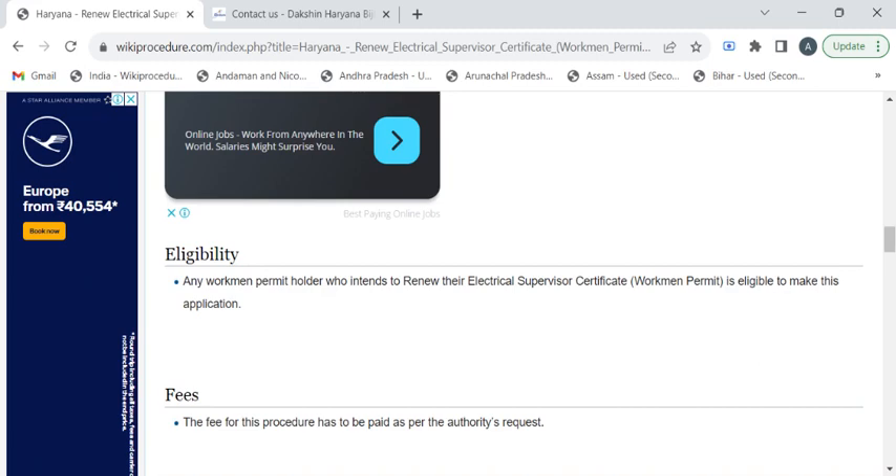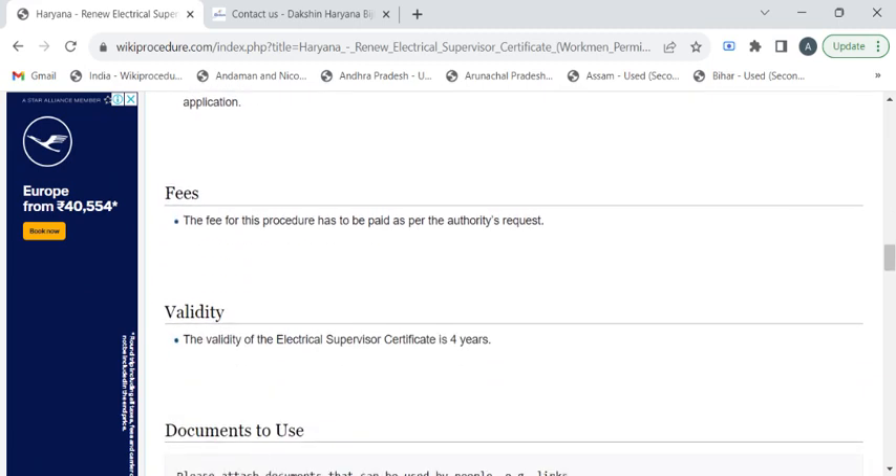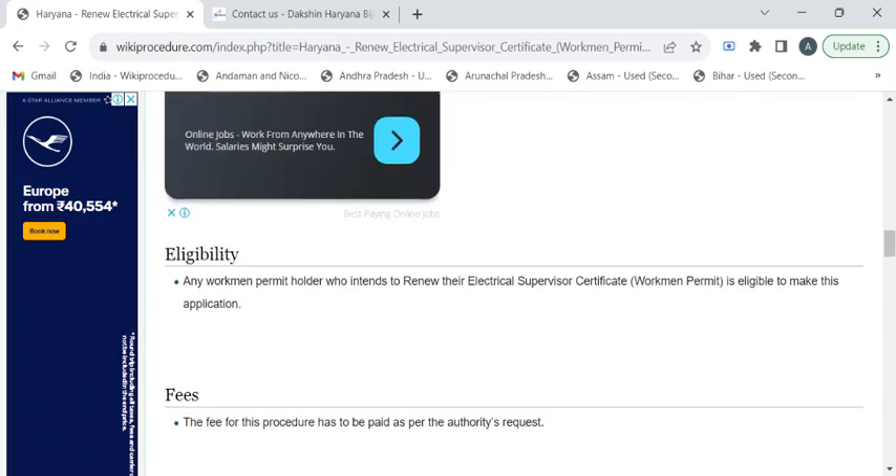Now let's see the eligibility criteria. If you have an electrical supervisor certificate or workman permit that is in an expired state, you can apply for this renewal process. To know the fee details, you have to approach the electricity department authorities.